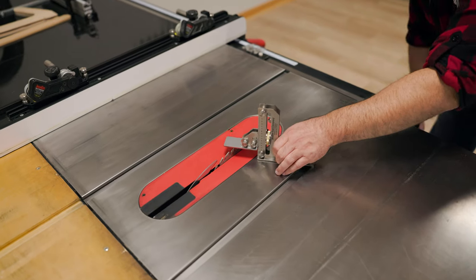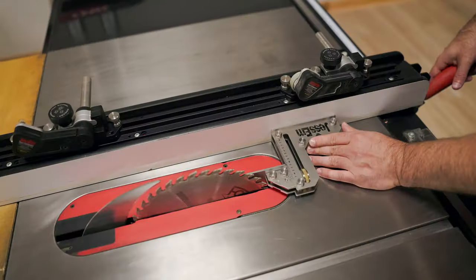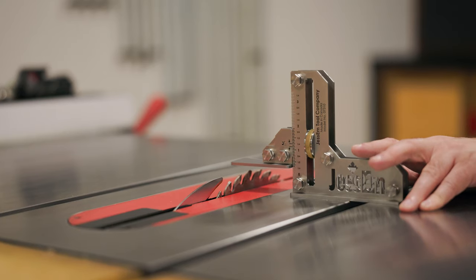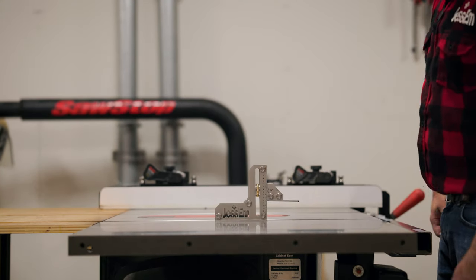It's time to take away the guesswork when setting up tools in your shop. Justin's new tool setting gauge takes care of all the guesswork and allows you to set your tools with extreme accuracy. Excellent for setting depths or heights on virtually any tool, this gauge hits the mark on your path to perfection.